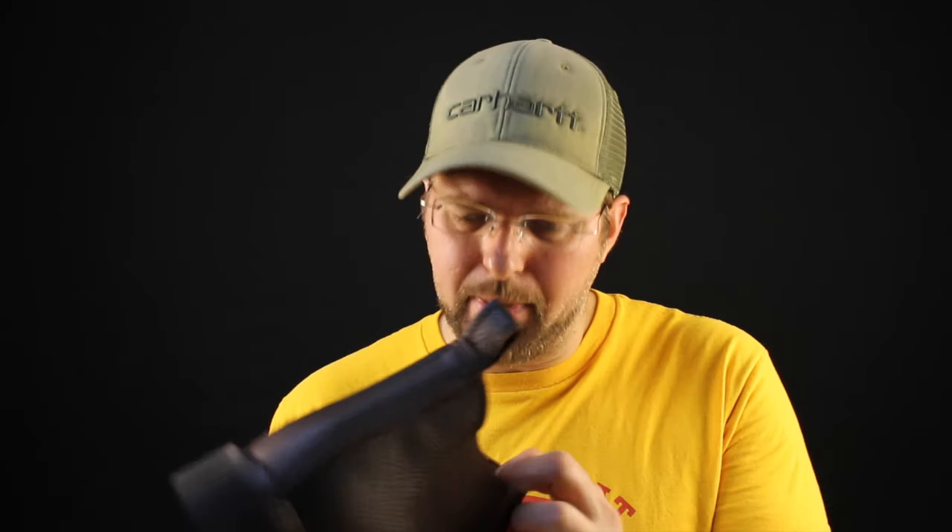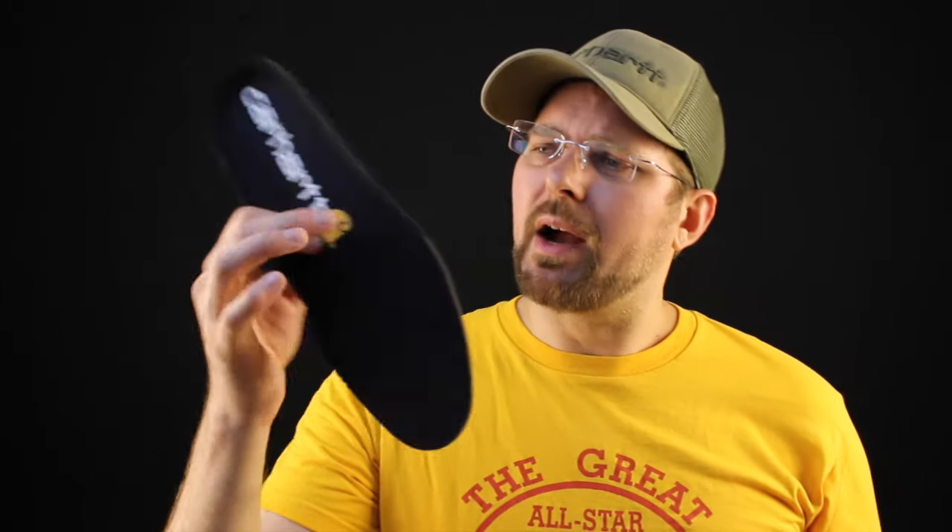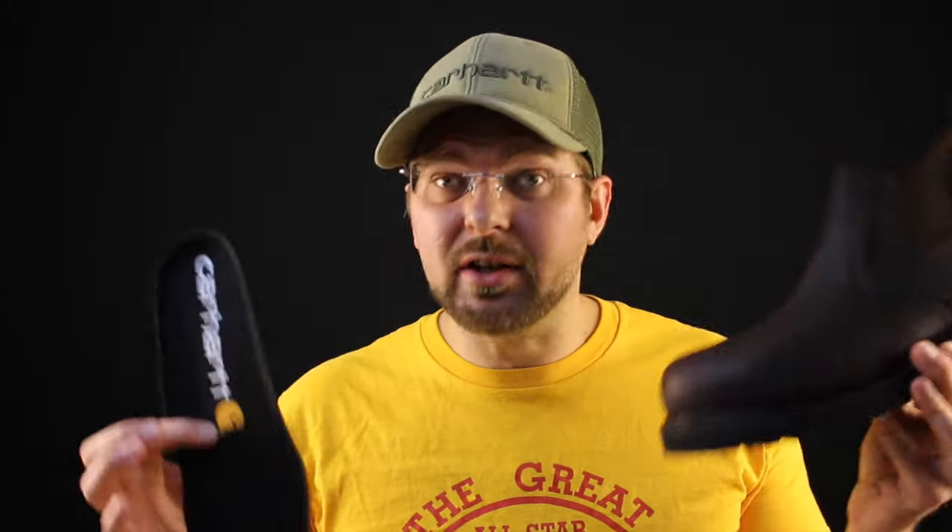Carhartt does a really nice job of lining the inside of this boot the full vamp all the way through. It's a nice soft material — a brown duck type polyester — really comfortable, nice and soft to the hand and to the foot. For an insole they send along a single density urethane insole with a dry tight material on the top. It's actually a really nice insole; the density is really nice. I don't see this insole breaking down prematurely. I do see the sole wearing down prematurely, but the comfort is all there.